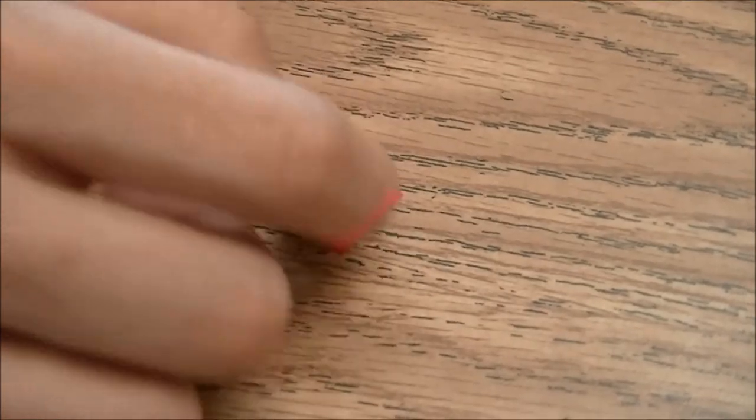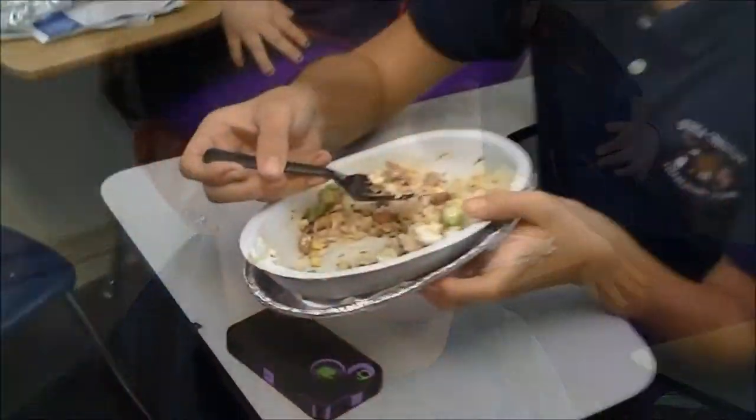Hey, new kid, I'm going to tell you what not to do and what to do in class. What you can eat in class is scratch and sniff pizza stickers. And what not to eat in class is Chipotle.